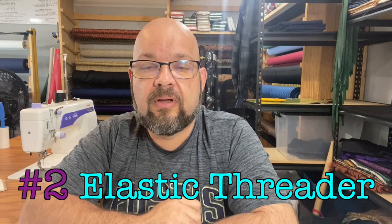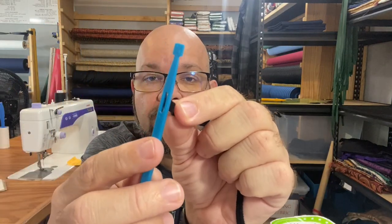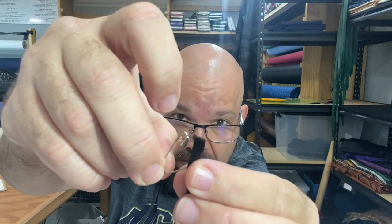Number two is you're gonna need something to thread elastic with. There's no real order to these — one isn't better than number 10, we're just counting down. A really good use of that hole in the purple thing tool is threading elastic: put the elastic through the hole and use it to thread through a casing — you can tie it on or pull it through. If you don't have that, you could use a safety pin — pin through the elastic, close it, and feed it through a casing.